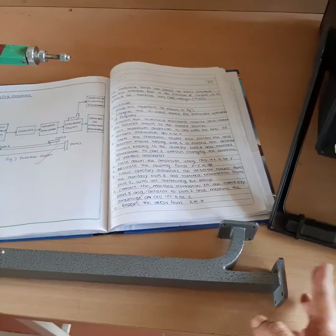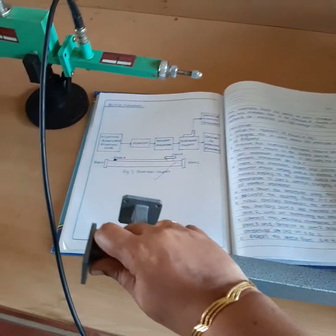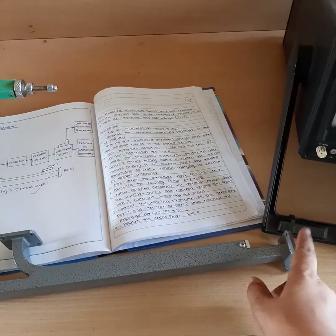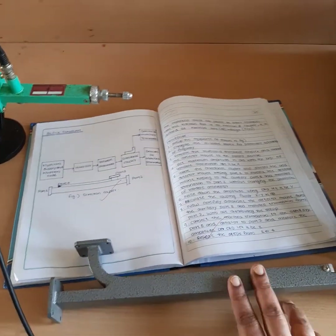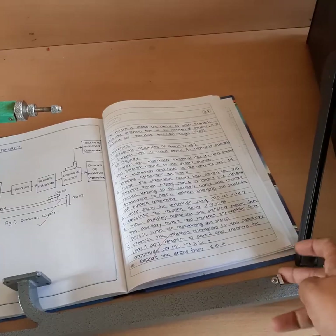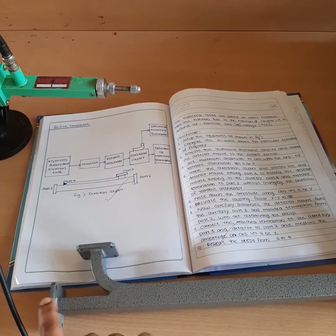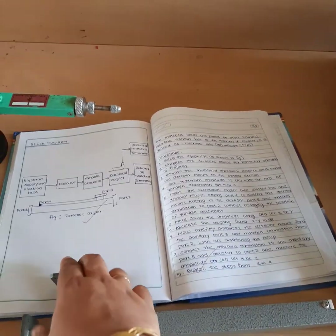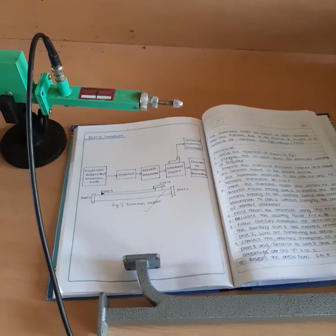In the next configuration, we can give input to a different port and take output from another port, where the coupled port changes accordingly. One port will always be terminated. To give input to a specific port and take output from another, we terminate the remaining port using a matched termination.